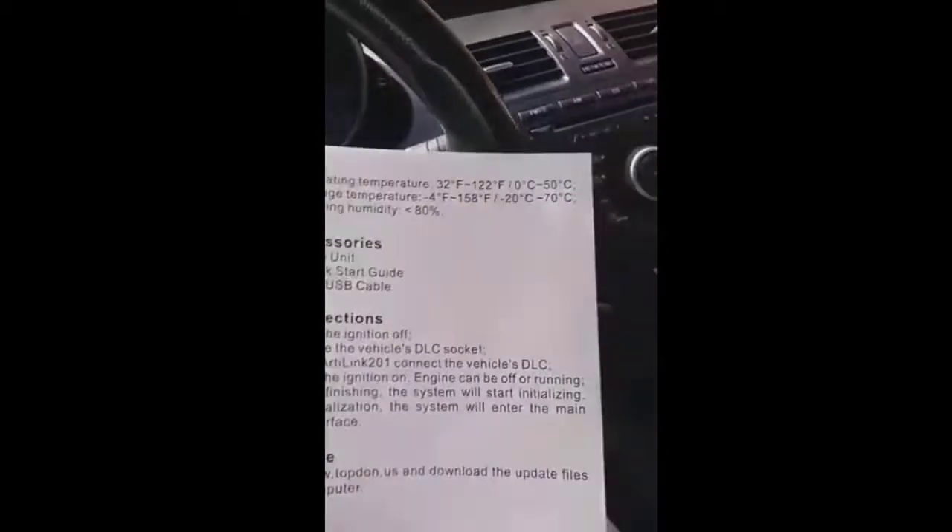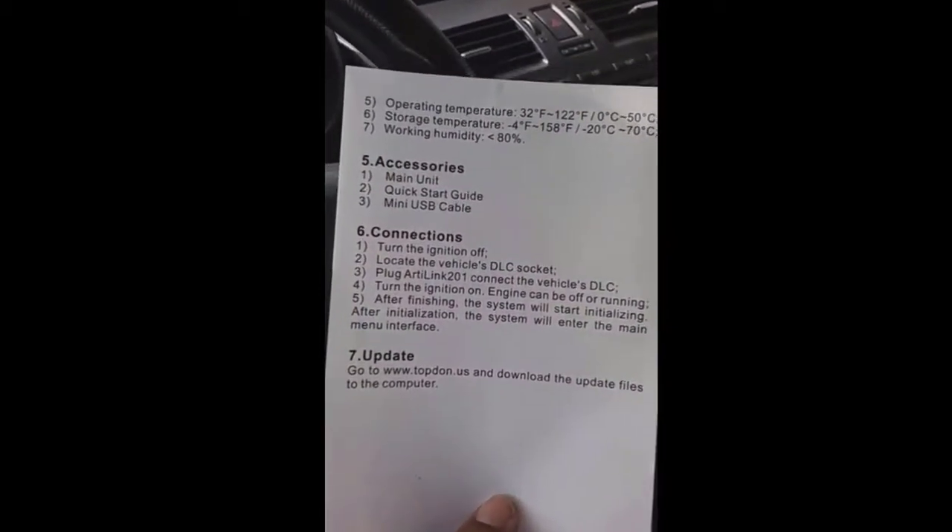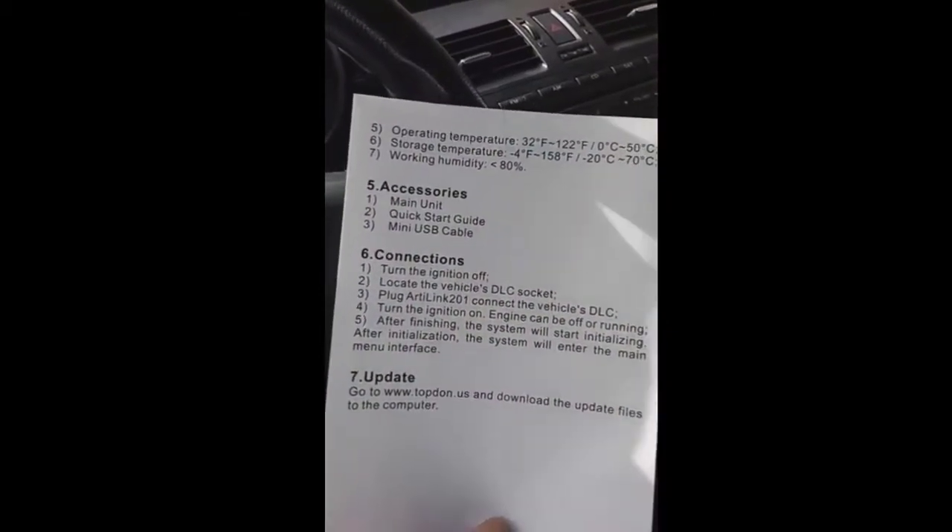The instructions on the back say: turn the ignition off, locate the DLC socket — which I already did — plug it in — which I did — then turn the ignition on. Bear with me while I scoot up. I'm short, about five-three. Okay, I'm going to turn my ignition on now.